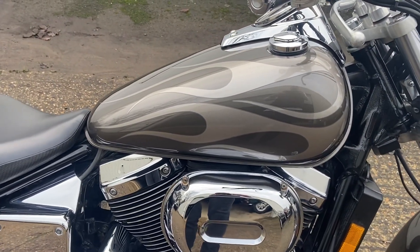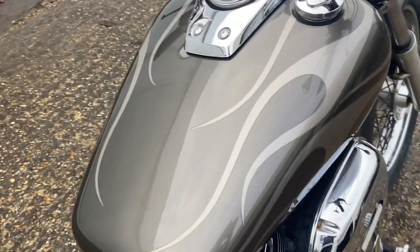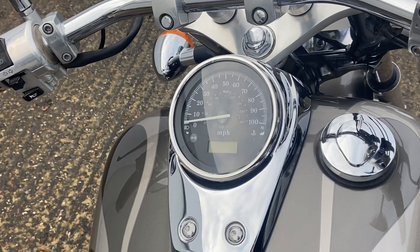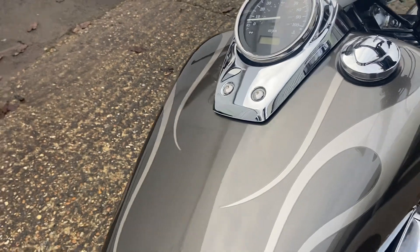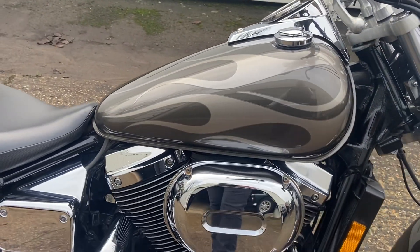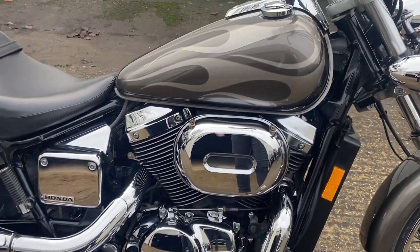It's in grey flame metallic and it really does stand out — it looks absolutely superb. The bike has got some service history with it. The previous owner had it since 2016 and did the servicing himself, but it has been through our workshop and everything is exactly as it should be. It really is in super order.